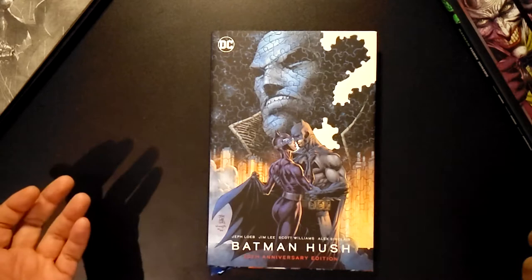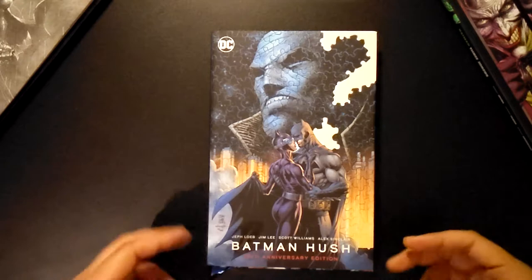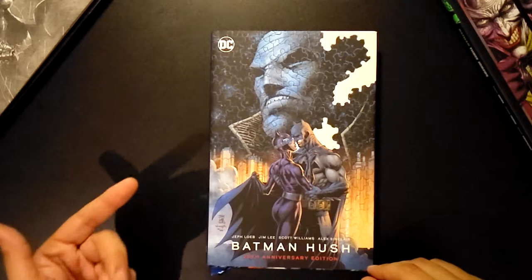Hello there, this is Critical from Critical Media, just taking a look at the 2022 20th Anniversary Edition of Batman Hush from Jeph Loeb, Jim Lee, and Scott Williams on the colors. What we usually do at this channel is give you an idea of what to expect if you ever come across these books in the wild.